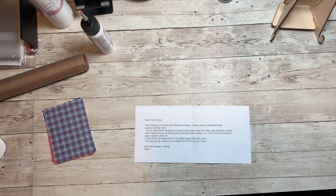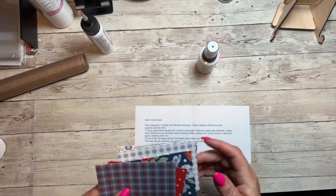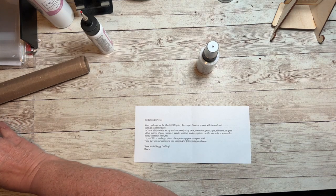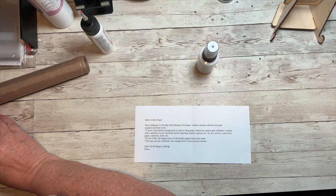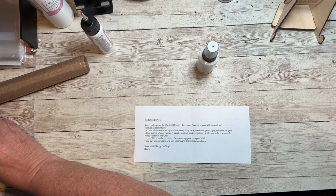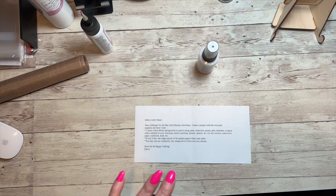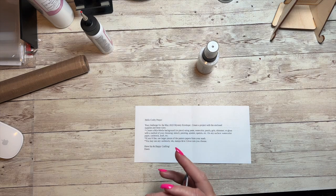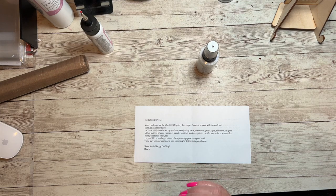You may also use larger pieces of pattern papers from your stash, any cardstock, ink, stamps, or Cricut cuts you choose. These papers come from the Hello Darling paper pack. I thought it would be fun to use the Hello Darling digital art, so we're going to do some Cricut cuts — and I'm going to show you how to edit one of the pieces from that digital art to fit the card I'm making.